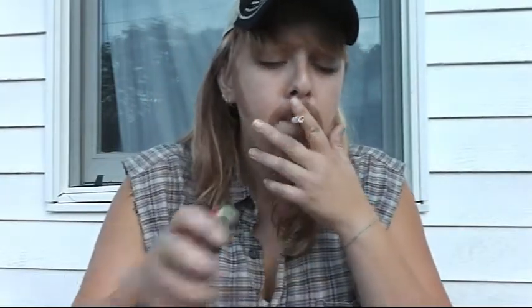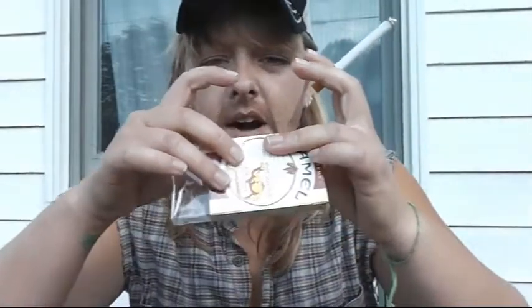First, you want to light you up a cigarette. Once you've got your cigarette going, you want to take the cellophane off this here cigarette package. So, you've got your cellophane here and you've got your cigarette.